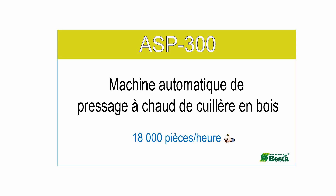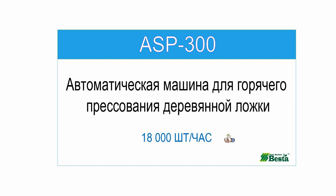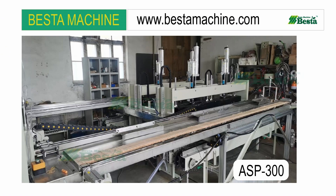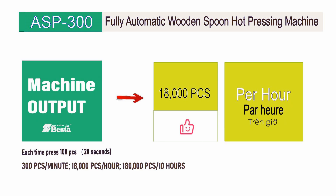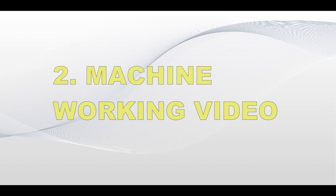It is fully automatic type. This machine is different from other types in the current market. The power is 18kW. The speed of this machine can reach 18,000 pieces per hour — it is a very fast speed.